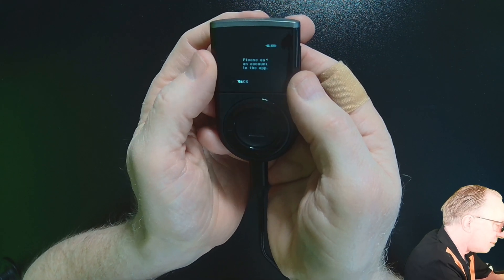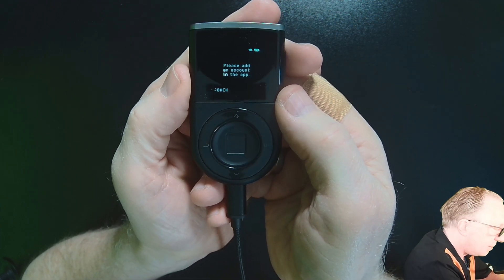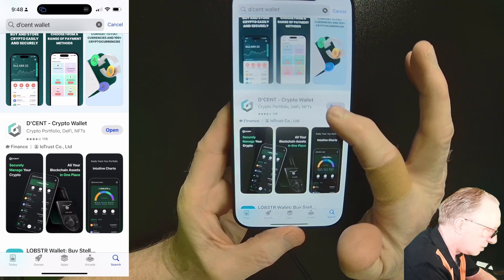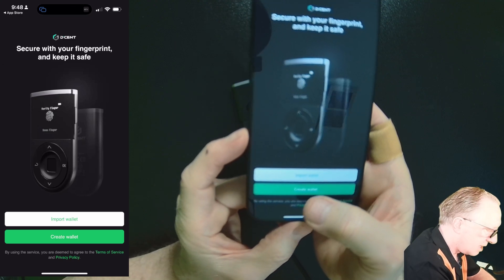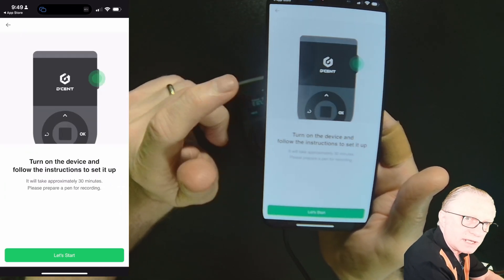Once you're done, you'll get a message telling you you're done, and then you'll download the app and sync up. In the app, tap create wallet and then choose the biometric wallet — just tap biometric. We've already set up the device, so now we want to set a password for the app. I'm going to go ahead and enable Face ID; it just makes it easier to get in and out of the app.